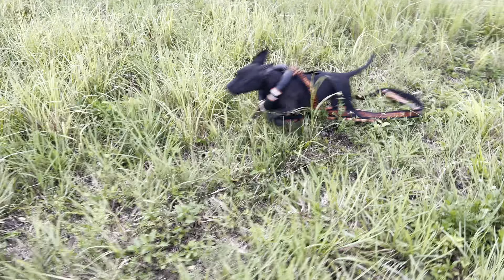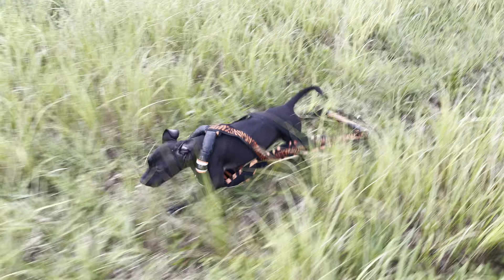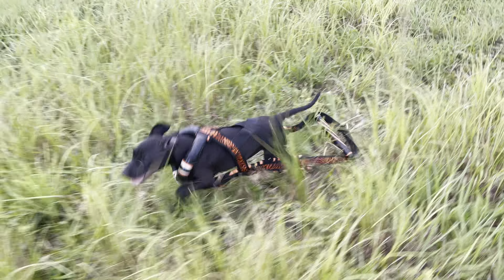All right, YouTube, this is Storm's first weight pull with her little vest harness on. Look at her go.